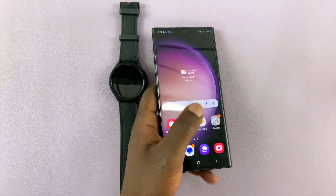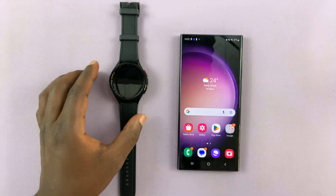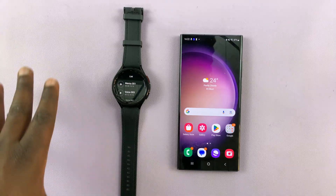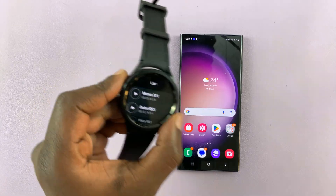And that is basically how to use the voice recorder and speech to text on your Samsung Galaxy Watch 6 and Watch 6 Classic. Thanks for watching. Leave your comments and questions down below, and good luck.